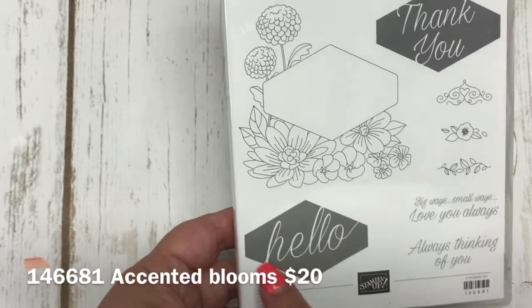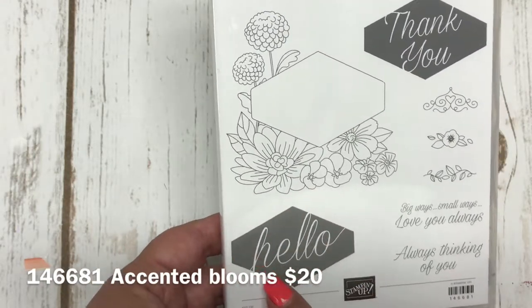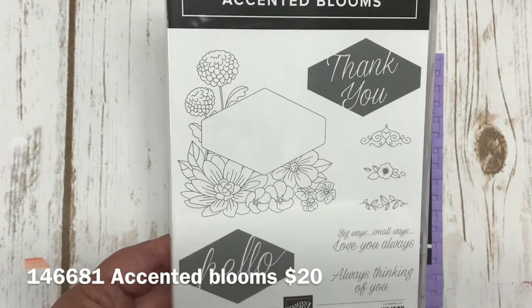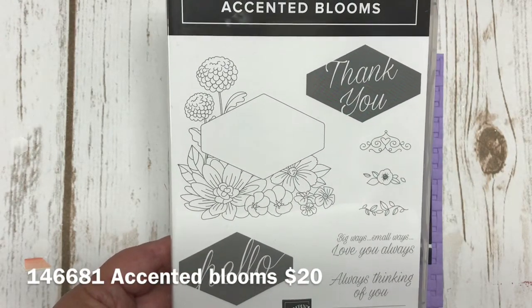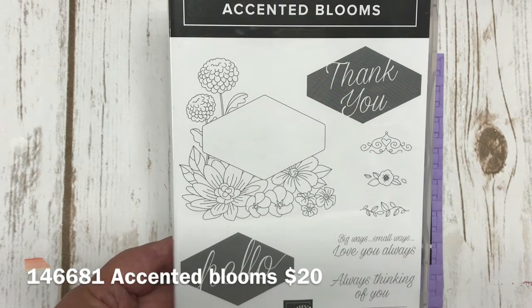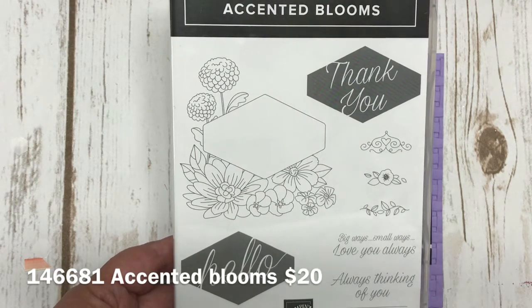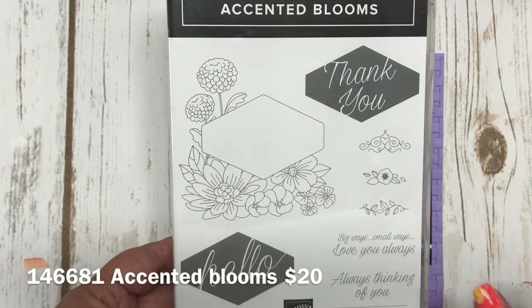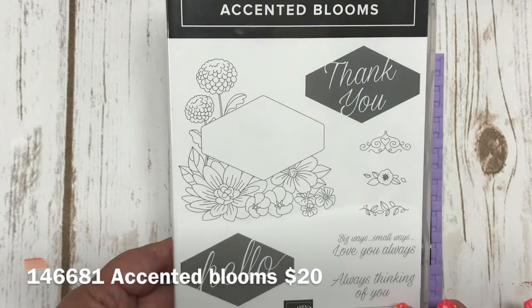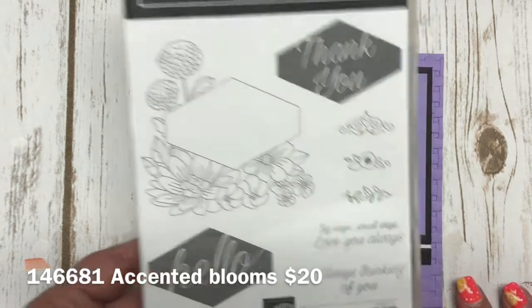What I like about this stamp set is it also has a coordinating punch to punch out these two sentiments. That punch was available in our occasions catalog and it went with the tailored gentleman suite, so you may already have it — but if not, you can buy it separately. I believe that punch is $18, and I love that the whole coordination makes this stamp set and that punch so amazing.